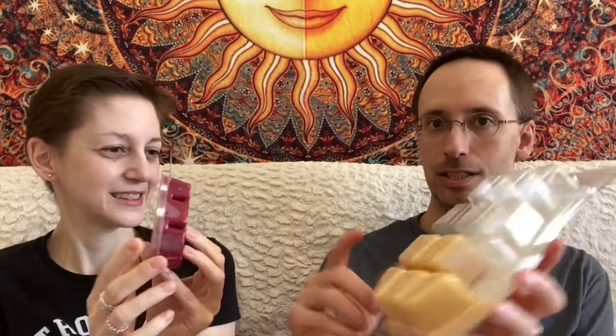So in Scentsy world, this is a brick. This is half of a brick because we really liked this one. The clamshell holds a whole brick. This is a bar. Each one of the cubes from the brick is about three and a half cubes from a bar.